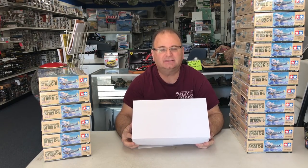Hi everyone, it's Andy from Hobby Headquarters. I was just unpacking all of my Tamiya BF109s, as you can see here, and I also got in the mail today a white box.